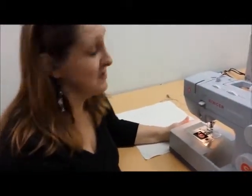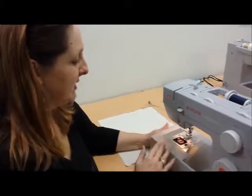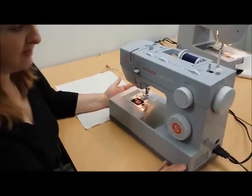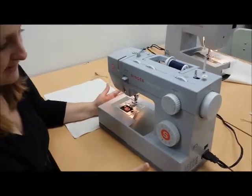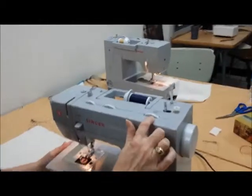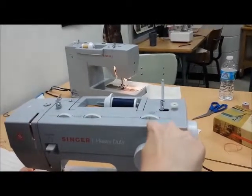We've already learned how to thread the machine — we've got our top thread threaded and our bobbin thread threaded — and now we need to learn about stitches. Our first stitch that we're learning today is the straight stitch. We want our width on zero, because it's not a zigzag — zero.